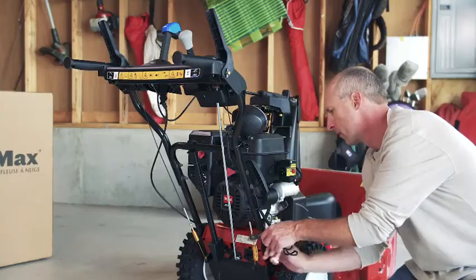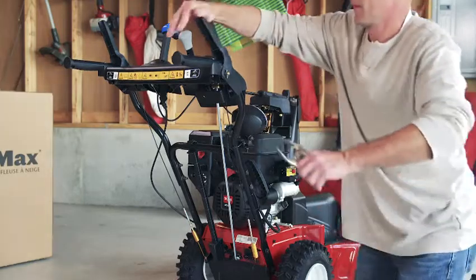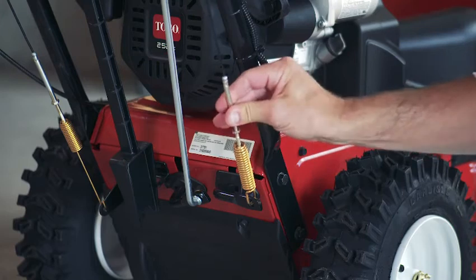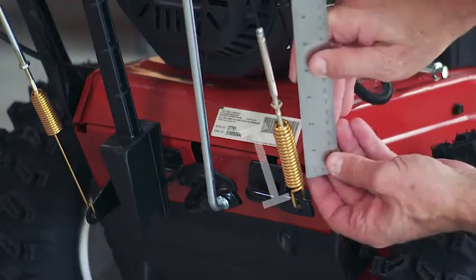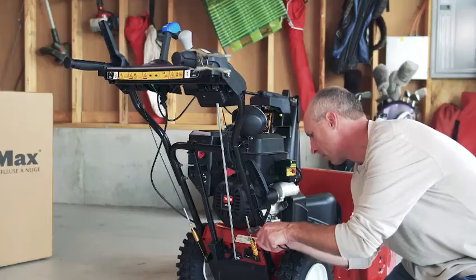Let's move on to the right hand cable. This controls the auger and impeller, and the adjustment procedure is pretty much the same. Once again, loosen the jam nut. Engage the right hand lever and hold it in place. Now loosen or tighten the corresponding turnbuckle to adjust the spring length to two and three quarter inches or seven centimeters, and retighten the jam nut.